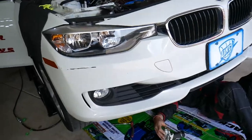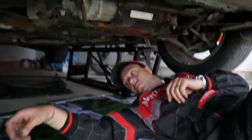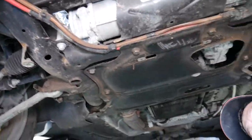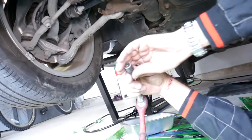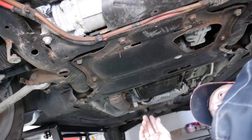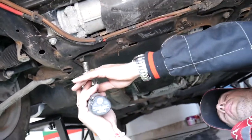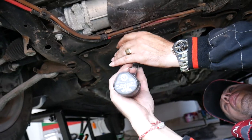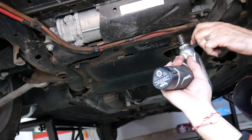Once we remove the engine splash shield and the transmission splash shield, we can get to the engine shield guard pan. That uses a 13mm socket. We pre-loosened some of the bolts to save you time, and you can see where the bolts are located.